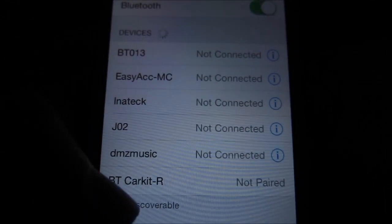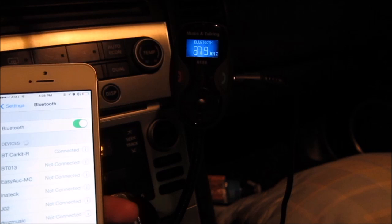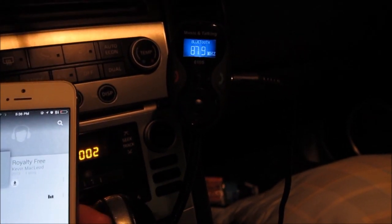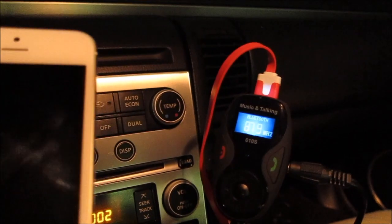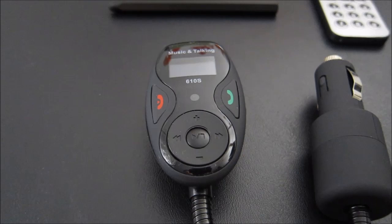I want to demonstrate the Bluetooth features. Right now on my phone there is the BT car kit right here — you click on that and it will connect to the Bluetooth on the device. Now it shows it is connected and all I have to do is play a song, and you can hear it being played. Another thing to note: if you plug your iPhone cable into the phone it will just charge your phone, it will not play any music — it doesn't support iPhone connectivity.